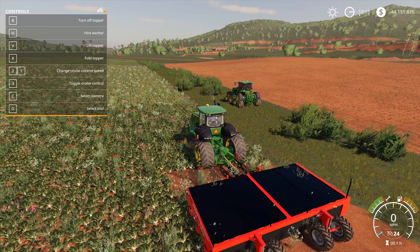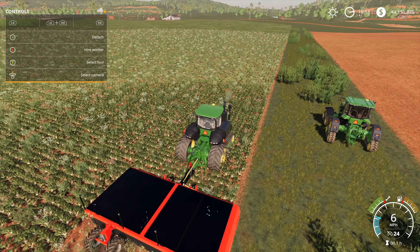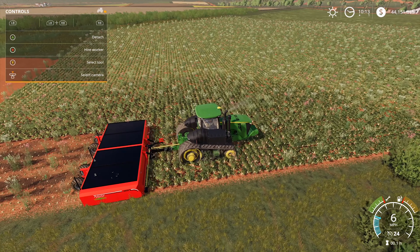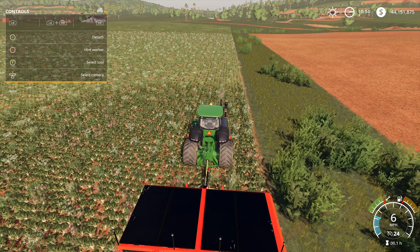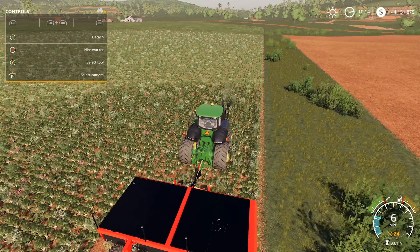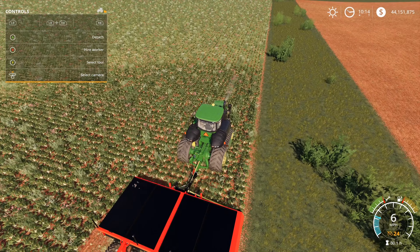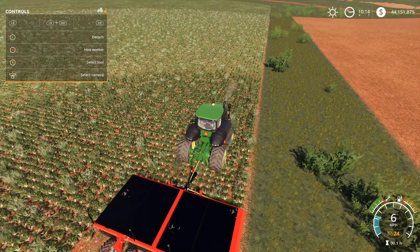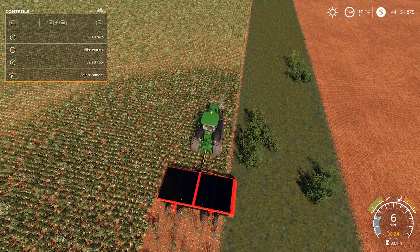There does seem to be a slight mod conflict with the 8RX for the topper, and I don't know why. No matter how hard I tried, I could not get it to work. But that's okay — everything else appears to work outside of working on the 8RX, and that could just be a mod conflict. The binding box on the inside of the actual implement is what it works with, and I wish it was a little bit wider, but at the same time it feels okay.